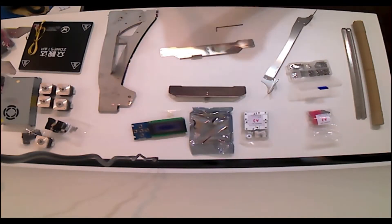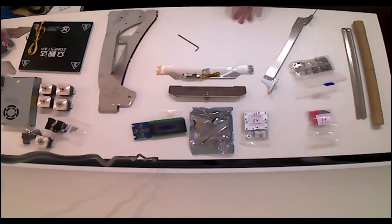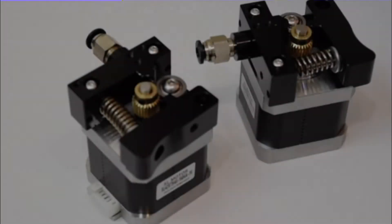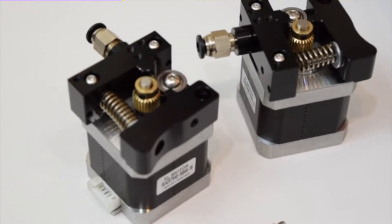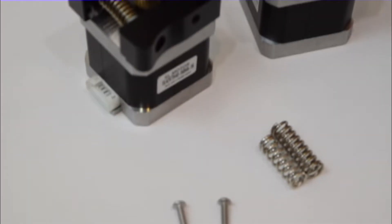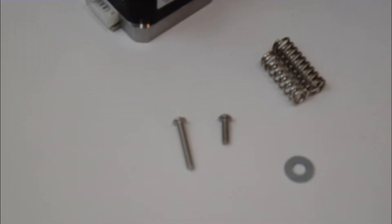On the topic of how well the parts go together, I'd say the parts were mostly easy to assemble and intuitive. However, both extruders came with springs that were far too short, so I had to install some washers and grab some spare springs that I had laying around to replace them with. At worst this is a $5 trip to a hardware store, but still kind of annoying.